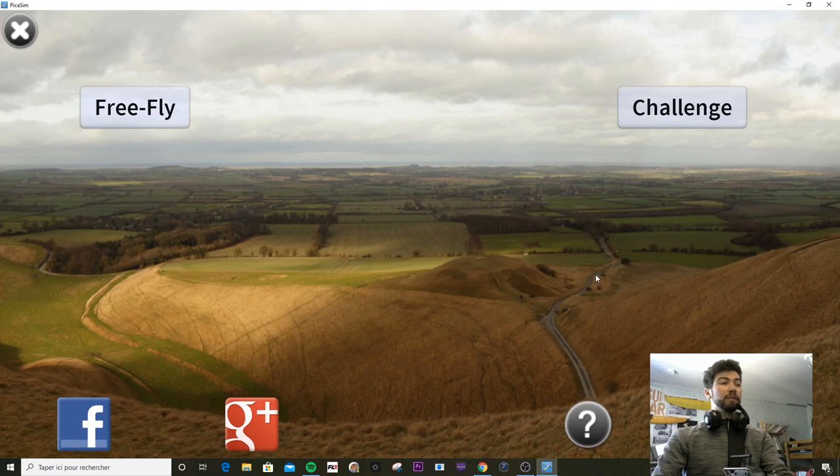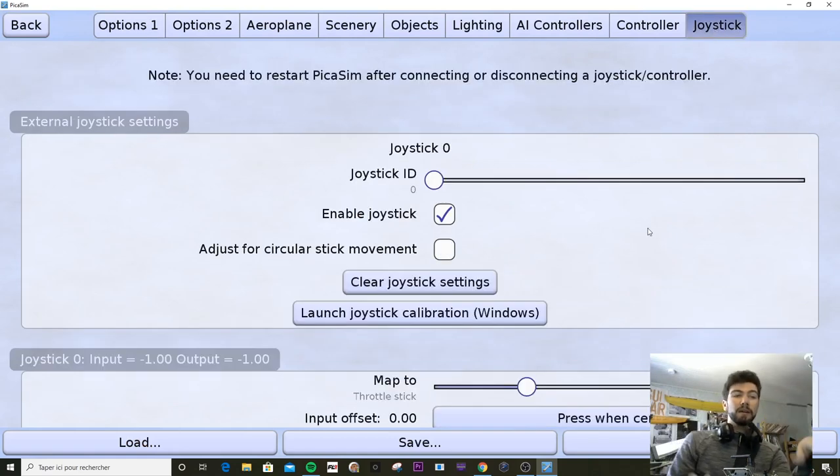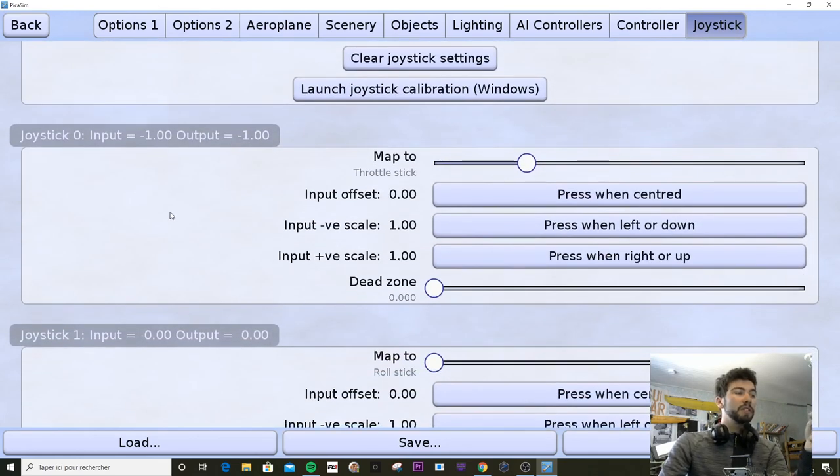All you need to do when you download this simulator, Picassim, just download it. If you want to, you can donate to the developers — I think it could be really useful to support them. So just go support them and go into the settings, go into the joystick, and you can just launch joystick calibration and check here. You will see, like me, when you move a stick it maps and moves like this. For me this is the throttle. The second one, as you can tell, is roll.